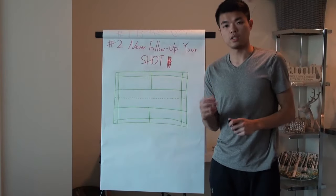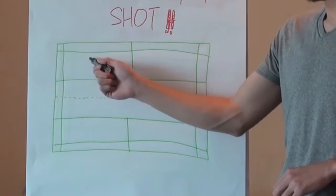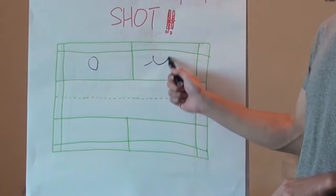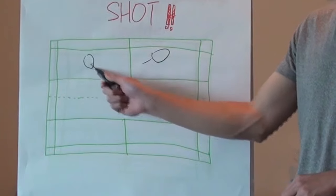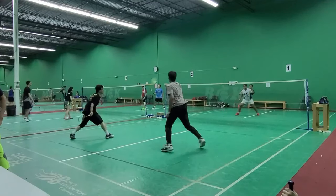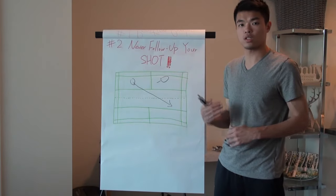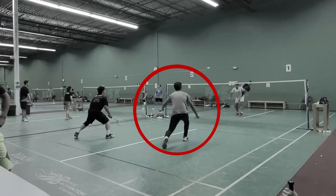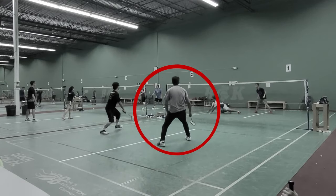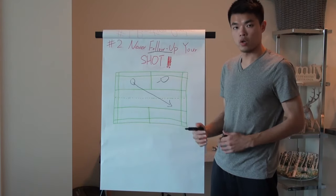Mistake number two: never follow up your shots. If you do the defense and hit to an empty spot, the purpose of that shot is to turn your defense into offense. If you don't follow up, then both of you will still be in a defensive position.